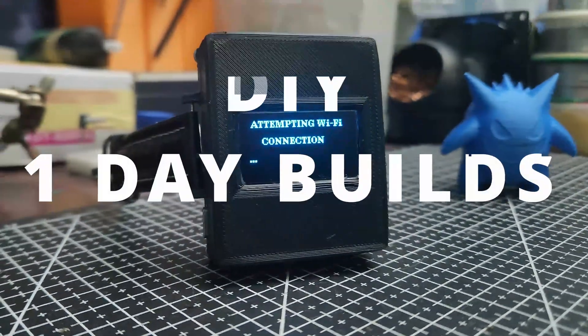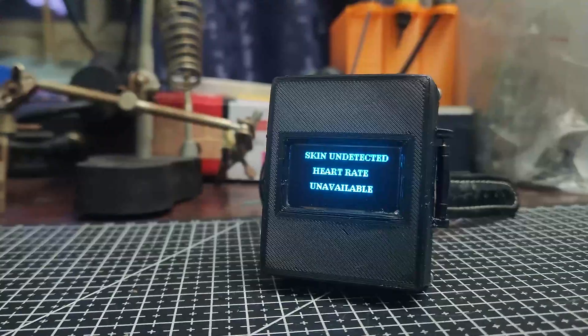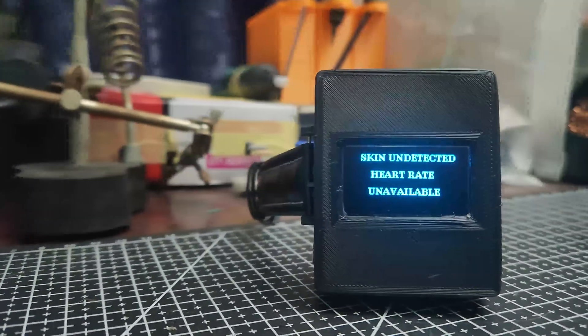Welcome to my new series, One Day Builds, or DIY One Day Builds, where I go over simple projects you can do with a little bit of effort and time.